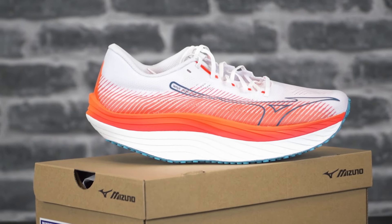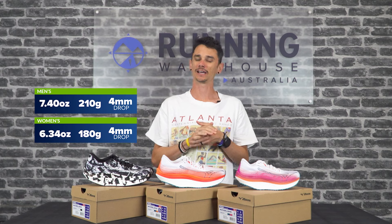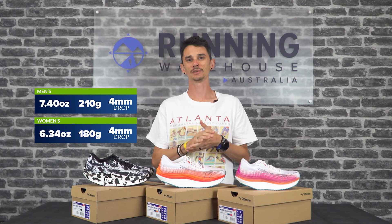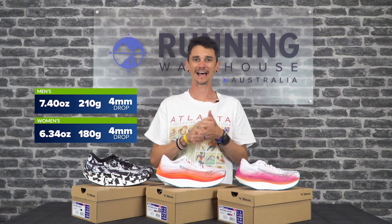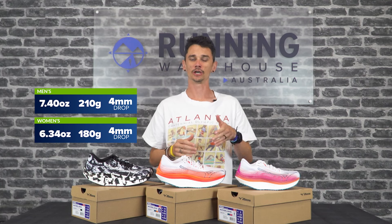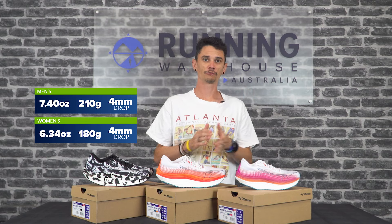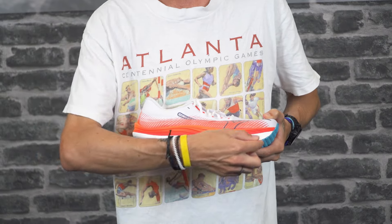Some quick stats from Mizuno on the Wave Rebellion Pro: a men's size 9 is going to weigh in at about 210 grams, a women's size 8 about the 180 gram mark. It's got 39mm in the heel, 34.5mm of stack in the forefoot, for a 4.5mm heel-to-toe drop.